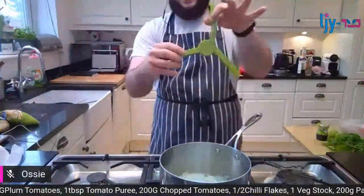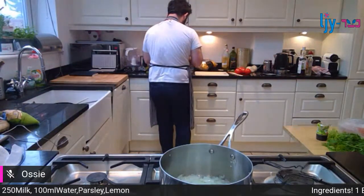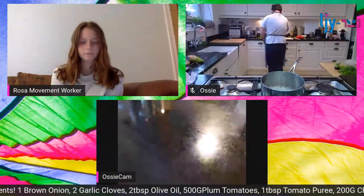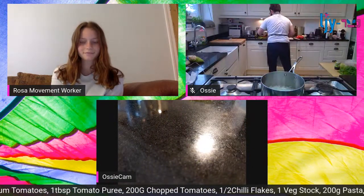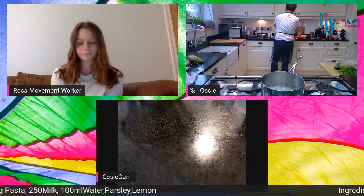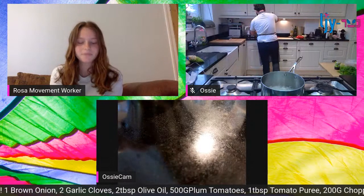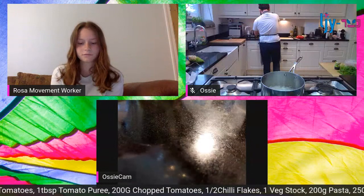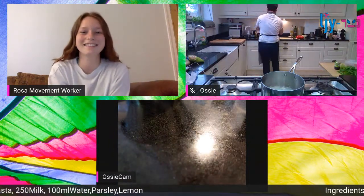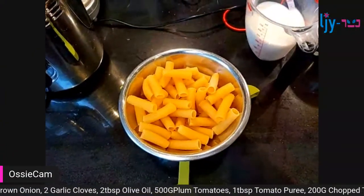Remember I was saying you need some kind of scale. So, 200 grams of pasta - that's 100 grams of pasta per portion, so this makes two portions. Use whatever pasta you want. If you've got spaghetti, probably best to snap it in half - make sure there are no Italians watching because they might get mad!